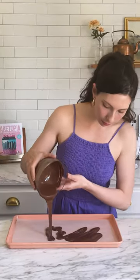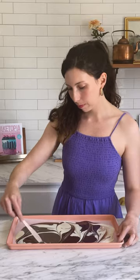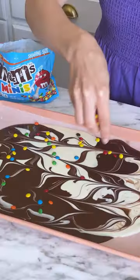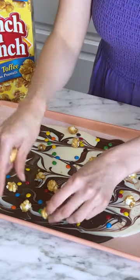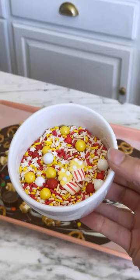This movie night chocolate bark would be so fun to make during summer break. Start by melting some chocolate wafers and pouring onto a lined pan. You can give it a bit of a swirl to marble the colours, then while it's still wet, add your toppings. I added all my kids' favourites, and look at these cute sprinkles I found.